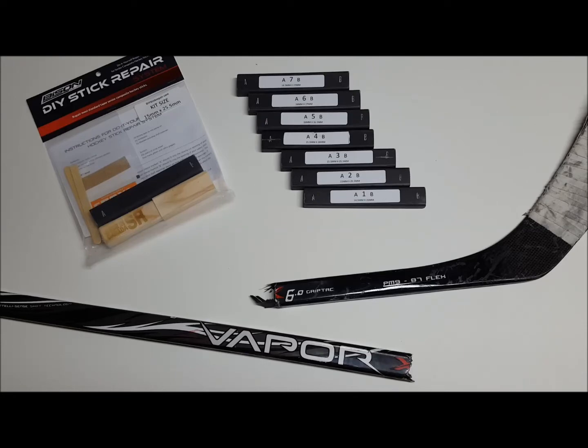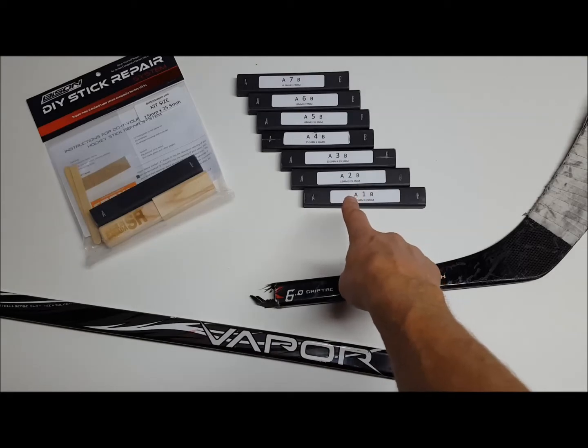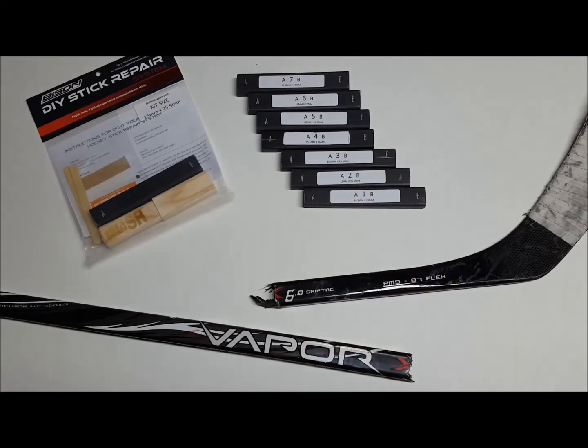Currently we have seven custom size repair kits to choose from. Each kit contains a custom designed inner repair sleeve. This inner repair sleeve insert is what needs to fit into your broken stick shaft.